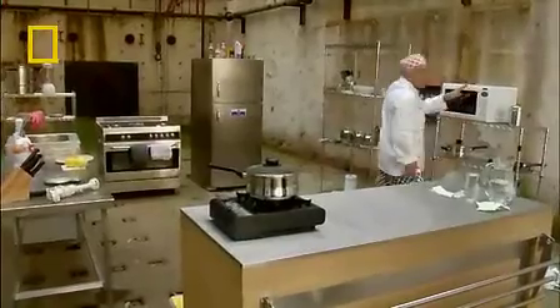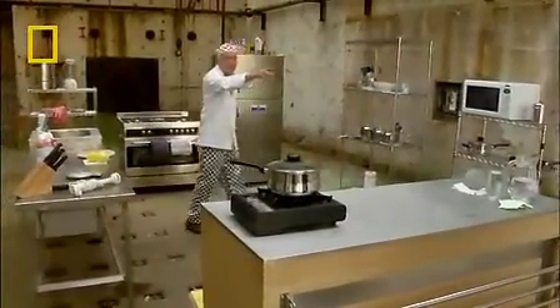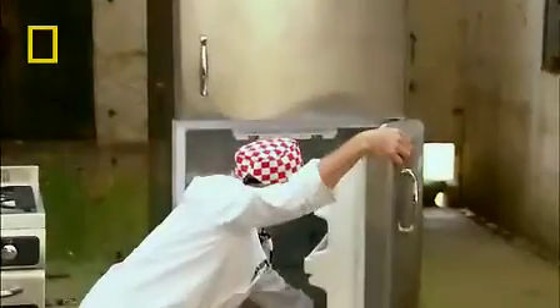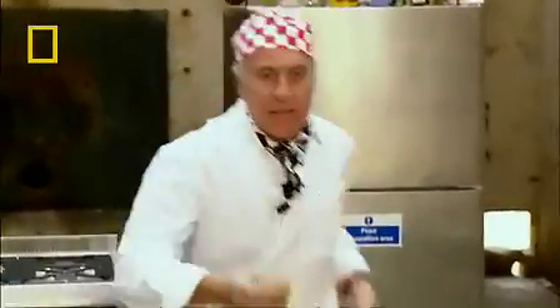DNA from a kiwi fruit? You're joking. I could extract it from you, but I just happen to have two kiwi fruit in my fridge here. We can extract the DNA from those easily enough.